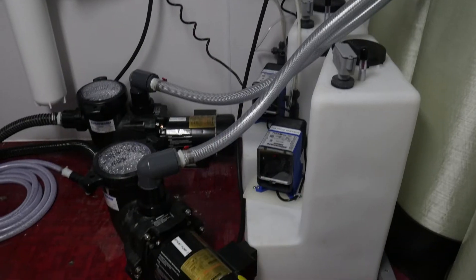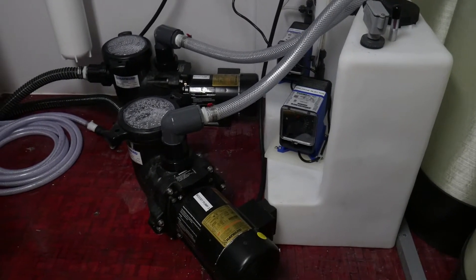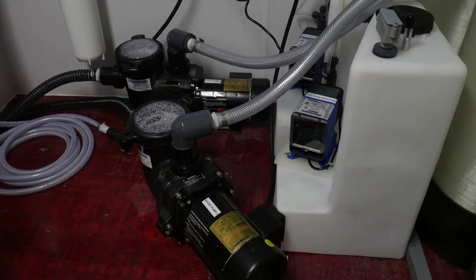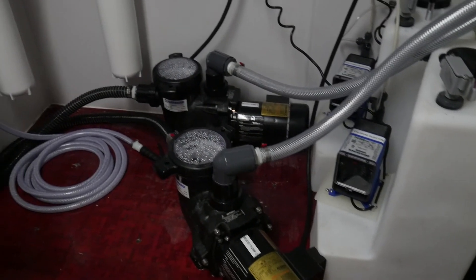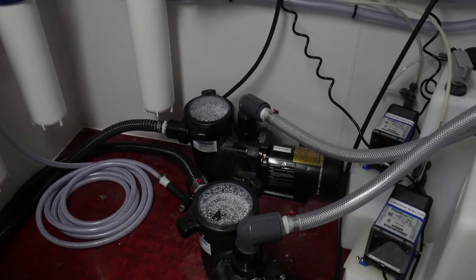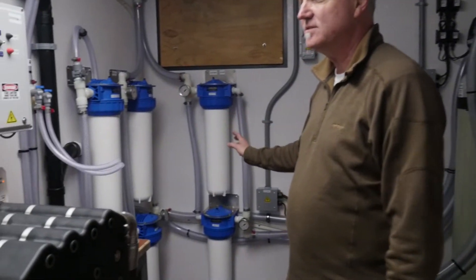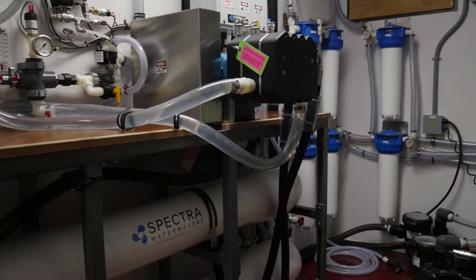There's a separate feed pump for each system. These are seawater-certified jet pumps — they'll actually pull about 15 feet of suction head and they have basket strainers in them. So the first line of defense is the basket strainer in the pump, second are the media filters, and then from the media filters it goes to a 5-micron filter that catches anything the media filters miss. This is a tried-and-true configuration for these systems.